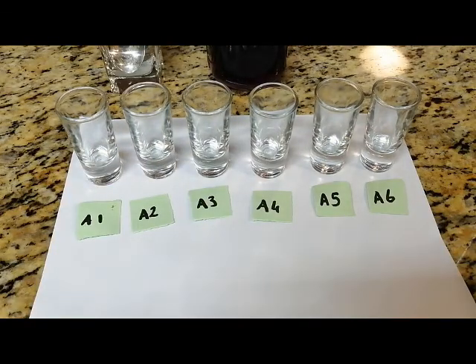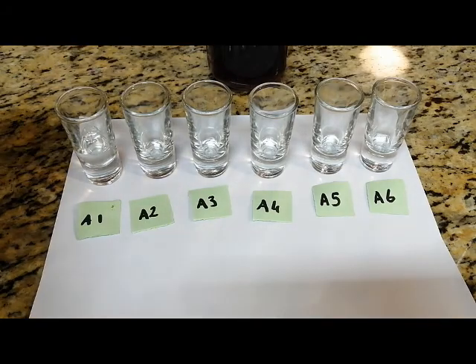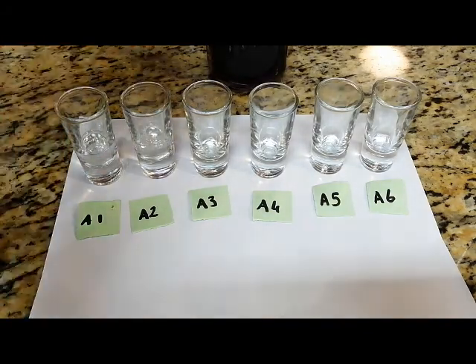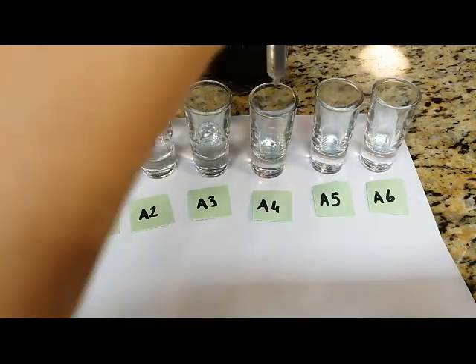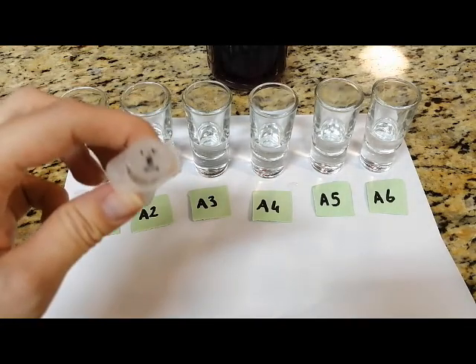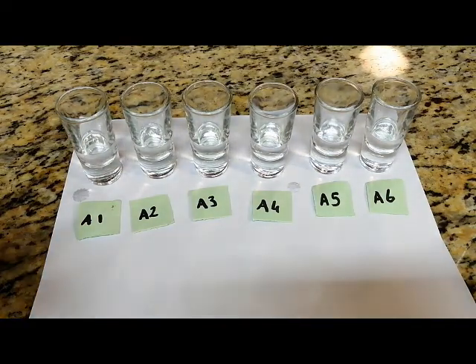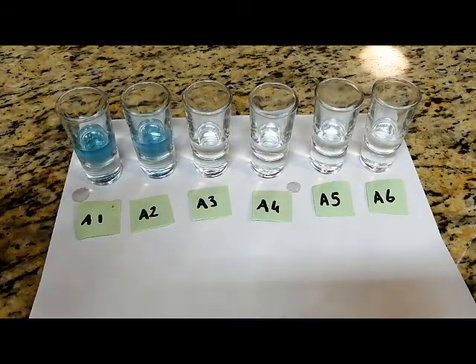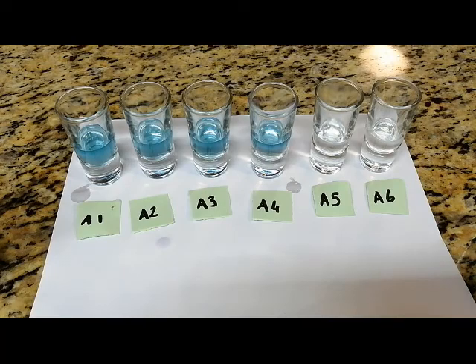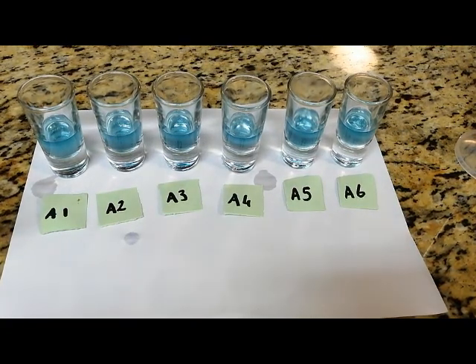The next step is to take our basic solution — our baking soda solution — and pour five milliliters of that into each glass or test tube. Then we will take our indicator syringe and pour two milliliters of our indicator into each test tube or glass. After completing that step, let's take a look at the aim for this experiment before we move on.